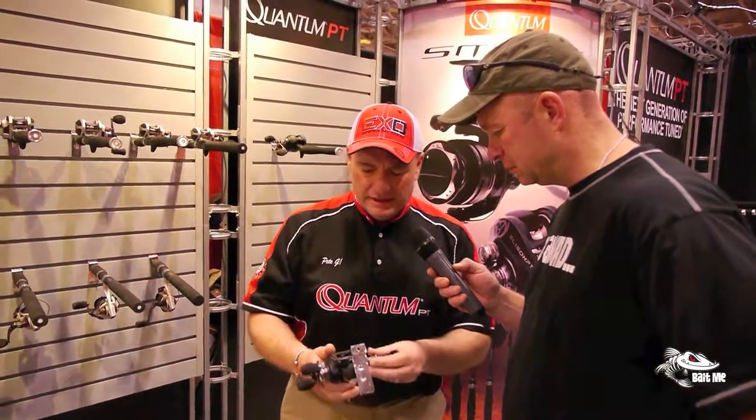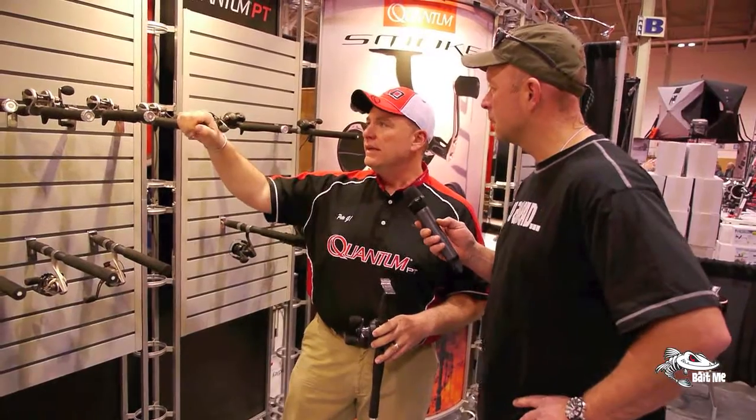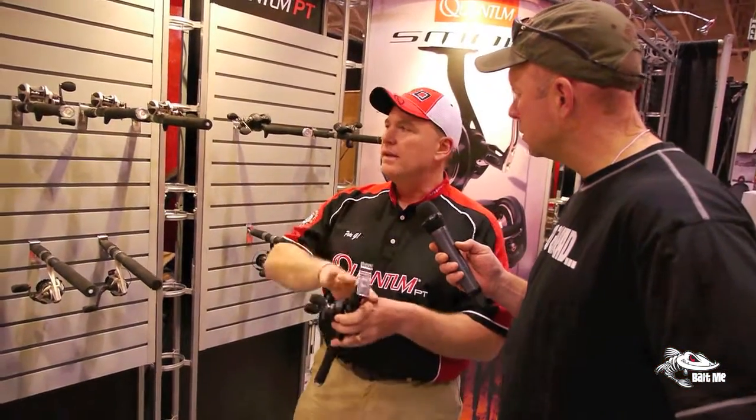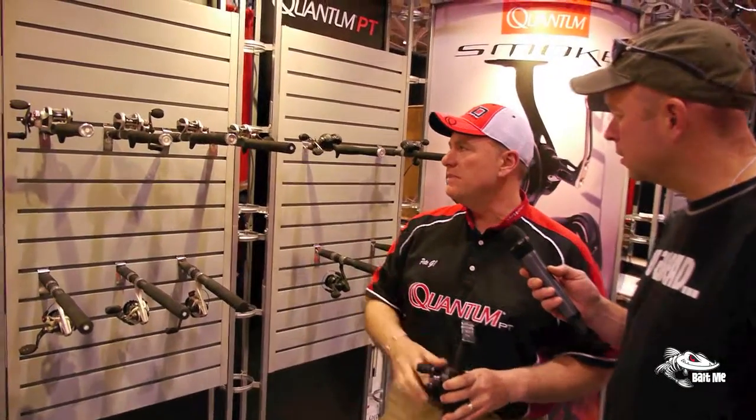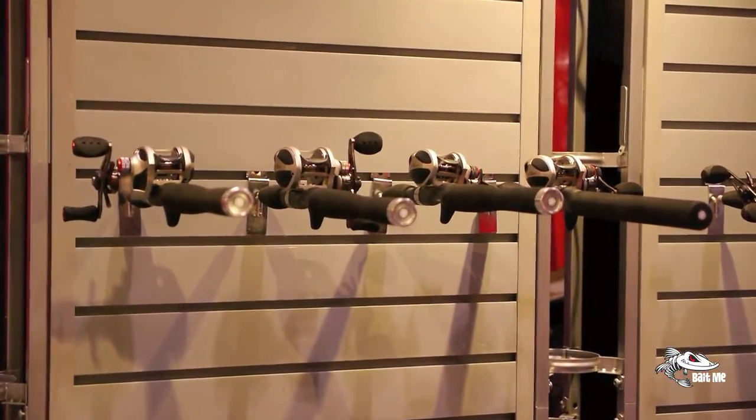Unique to the Quantum lineup, they've got a whole series that really hits a lot of great price points for the consumer. Anything with the PT name on it stands for Performance Tuned. They've got 100% control over every facet of the manufacturing process in their plant, including the bearings. The PT bearings have a polymer container that holds the bearing together, keeps everything really smooth. You just can't have the exact same specs outsourcing bearings from a different supplier. When you get something with the PT name on it from Quantum, you know you're getting a high-end quality product.